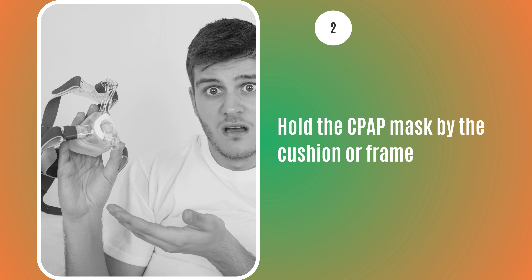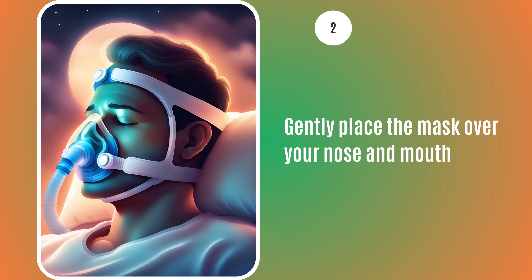Then, hold the CPAP mask by the cushion or frame, not the tubing. Gently place the mask over your nose and mouth, positioning it so that it fits snugly but not too tight.